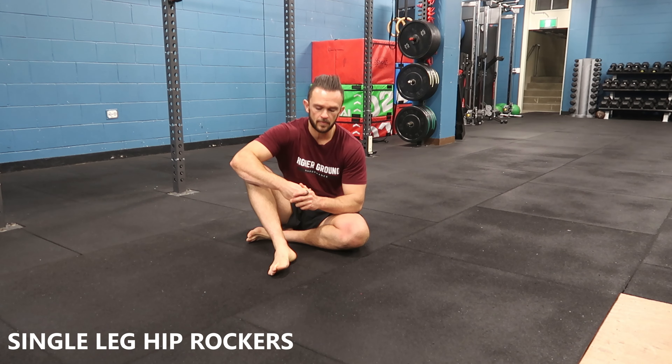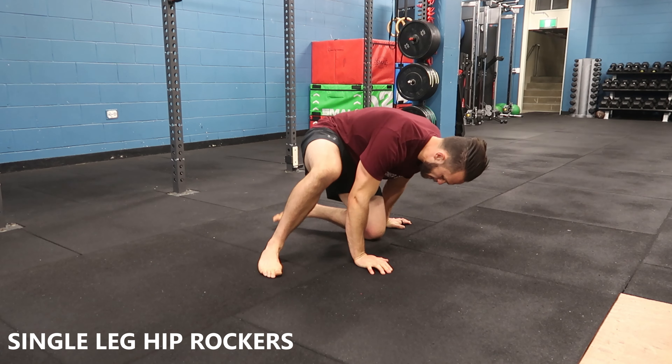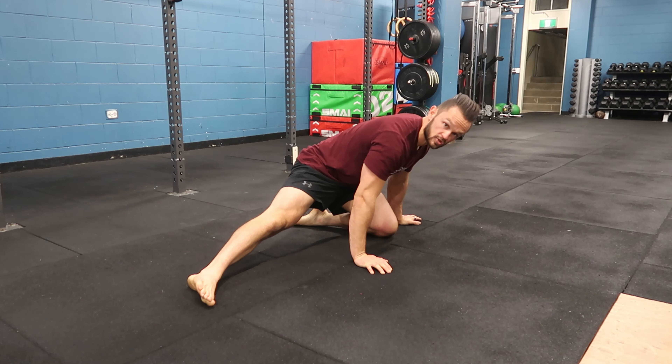I'm going to take you through a groin mobility piece — we call it the single leg hip rocker. I'm going to come up on one knee, and my other leg is going to shoot out nice and straight.